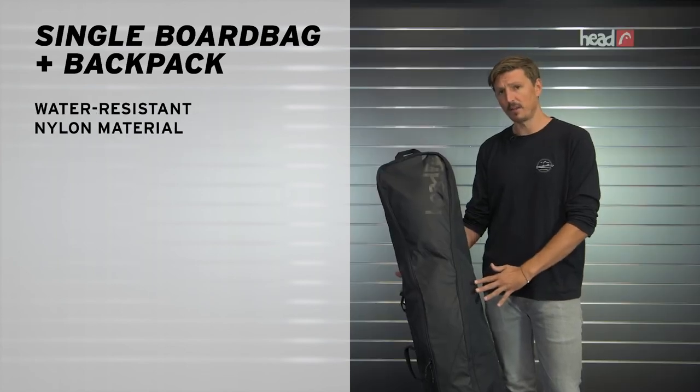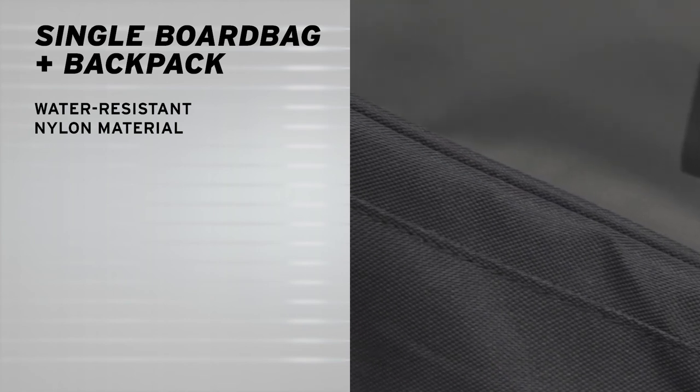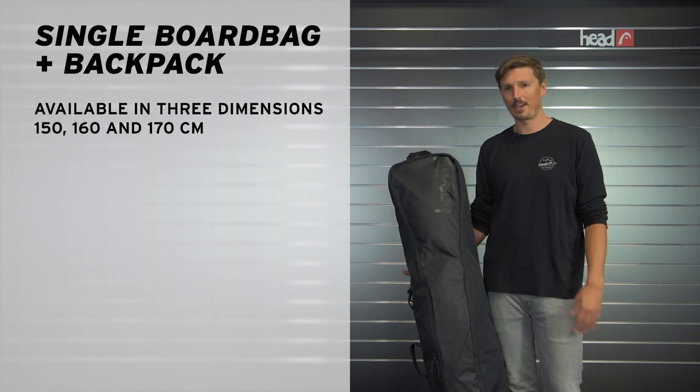On the outside, we use very durable and water-resistant nylon material, and it's available in three sizes. Go check it out at the local Head Snowboards retailer or at head.com, and thank you for watching.